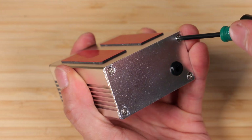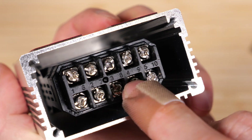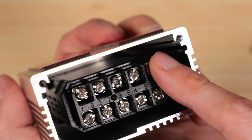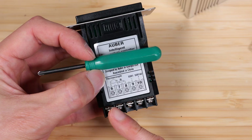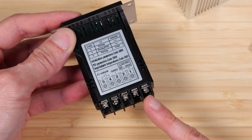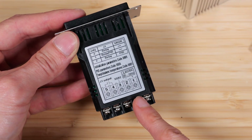Remove the four screws in the back of the controller. The controller has ten screws — five on the bottom and five on the top. Remove the screws on the front. The sticker indicates that these are positions six through ten, and on the flip side these screws are positions one through five. The picture tells you what to connect where.